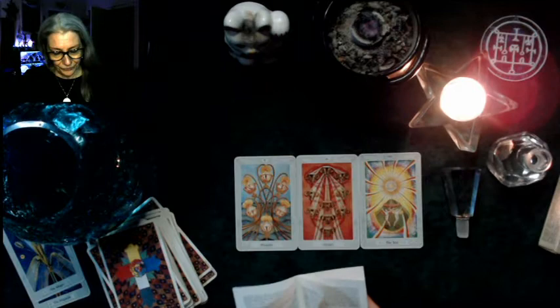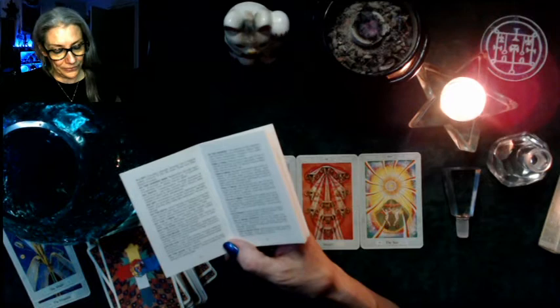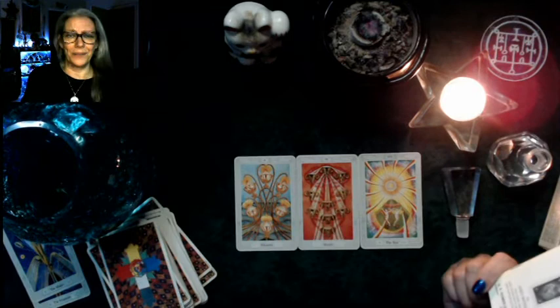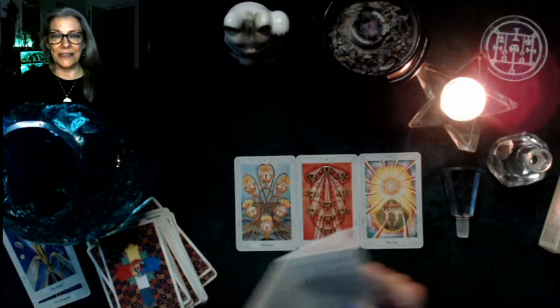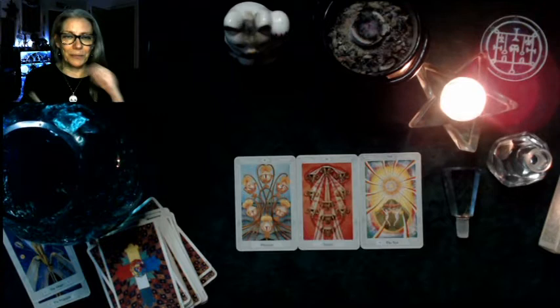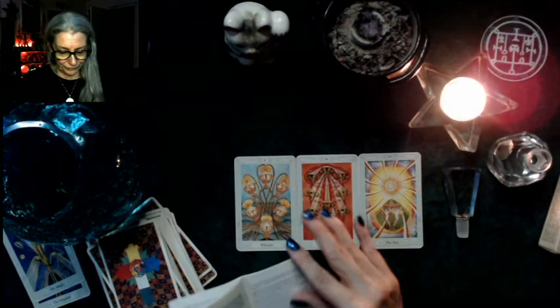Let's look at the Sun. Stuart Kaplan: 'Glory, gain, riches, triumph, pleasure, frankness, truth, shamelessness, manifestation, recovery from sickness — but sometimes sudden death.' Ill dignified: arrogance and vanity. Recovery from sickness but sometimes sudden death — what the heck! So triumph, pleasure, truth. Shamelessness — I think that means not being burdened by shame, though the word is a little slippery.